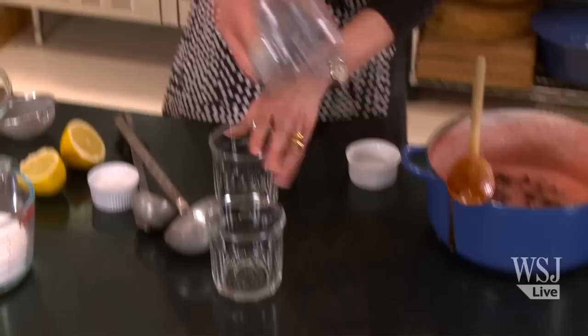I'm going to put it in either jam jars or Pyrex jars. You want to use Pyrex if it's hot — you don't want to pour something really hot into normal glass because it could break. It's still hot but I'm going to try it anyway, just because I'm curious. Mmm — oh, I want to eat it right now on ice cream, or on waffles, or on pound cake. It's really good. Yum.